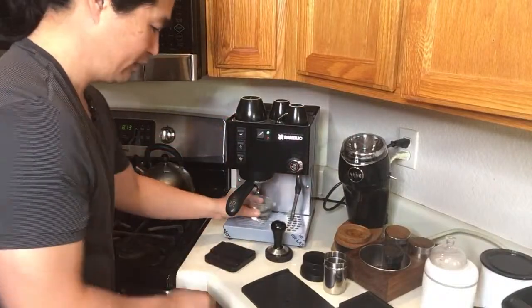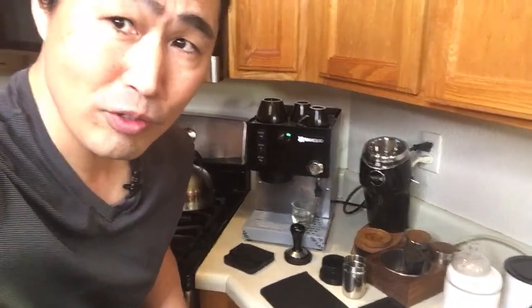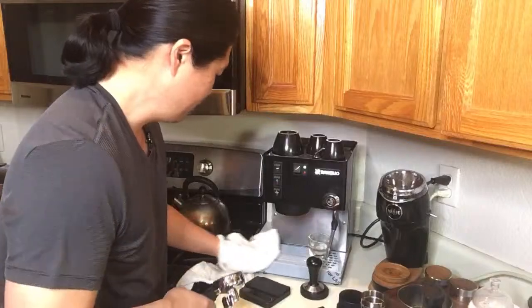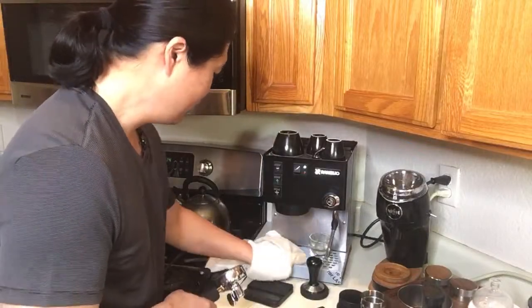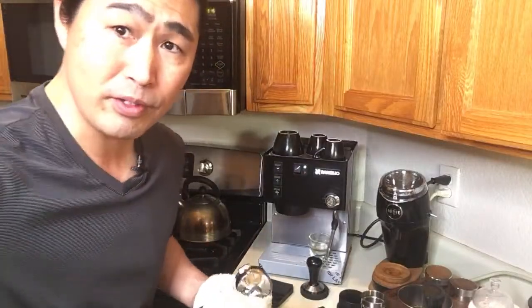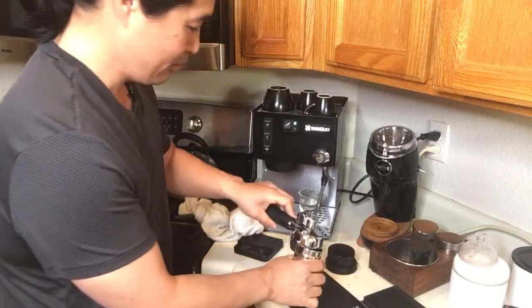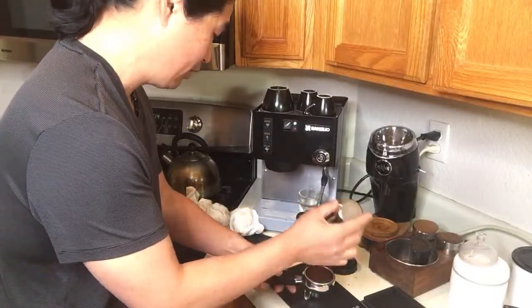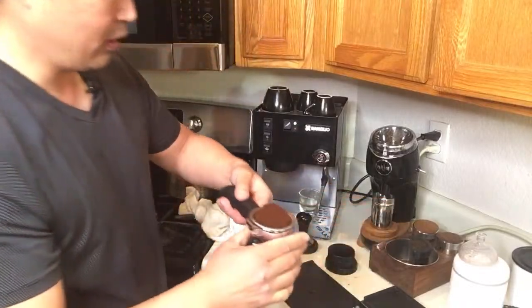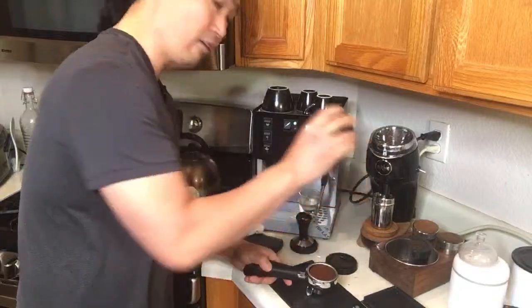I'm heating up a coffee cup. By the way, maybe Friday morning — I just ordered an espresso tool called a blind shaker, not from Weber but from Amazon. It should be here tomorrow or Friday, so maybe we'll do some unboxing and testing on it. I've been very intrigued by the blind shaker lately. The reason I got it is that with the Niche grinder the grounds are not evenly distributed, so I always have to use my finger and then a distribution tool to even them out.